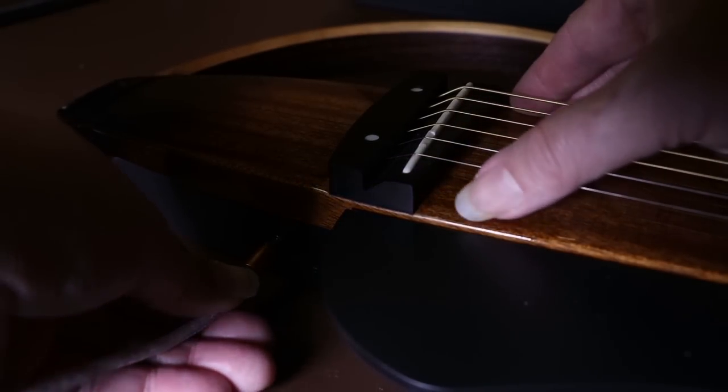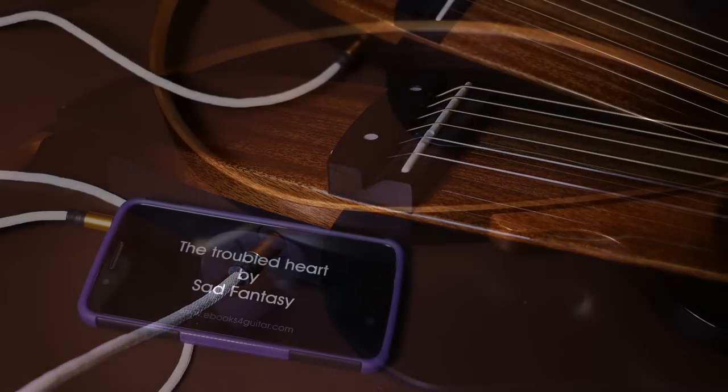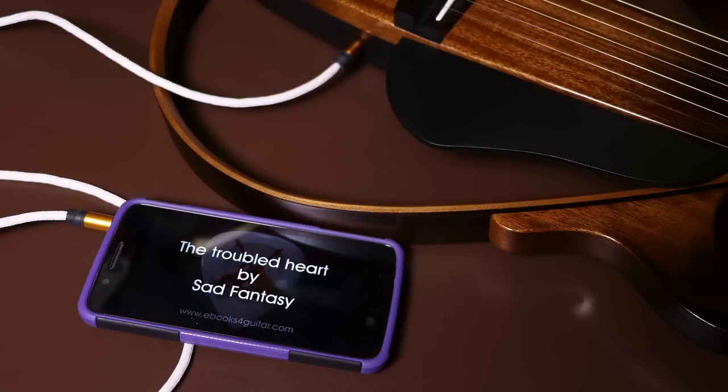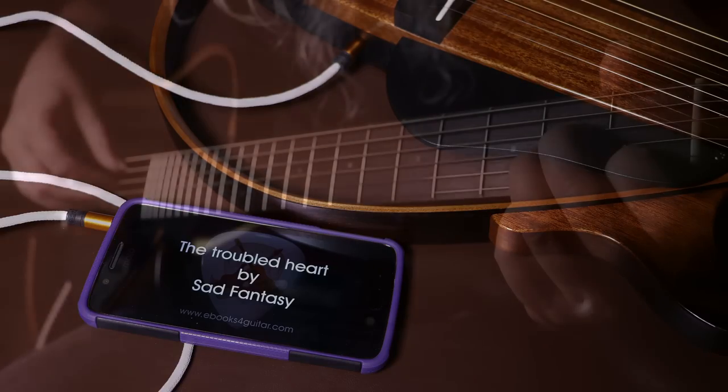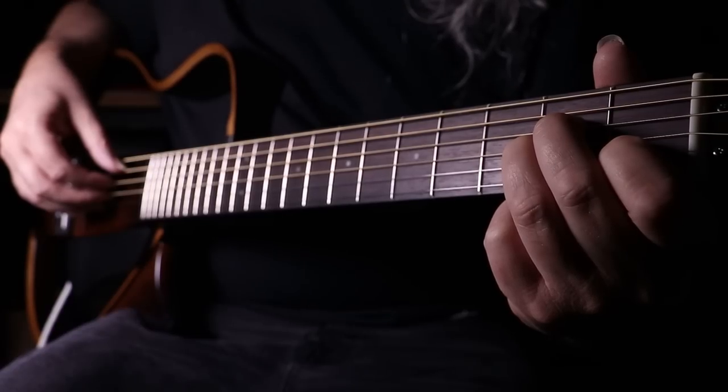As a final test I thought I'd check the auxiliary input and how that mixed. All I could think of to test it with was my latest upload, which was the backing track for Troubled Heart. So here's the first few bars of that mixed into the guitar, and here's how it sounds.